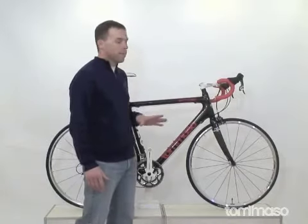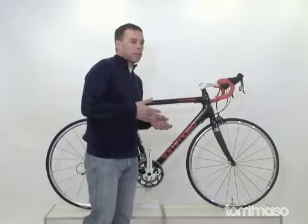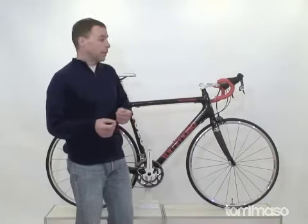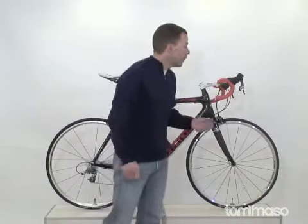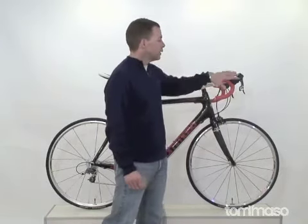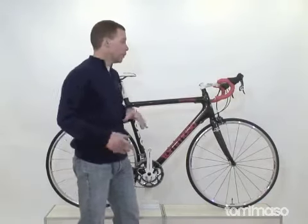For starters, it has the SRAM Force componentry. If you've watched the Tour de France, World Championships, and almost any other race lately, you know SRAM has been on top of the podium for the last couple of years. We have the SRAM Force shifters with carbon levers, and this is a 10x2 setup, so you're getting 20 total gears.